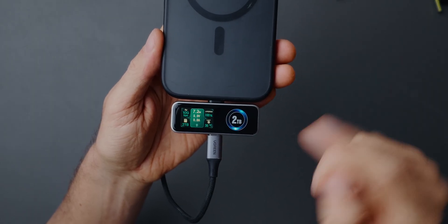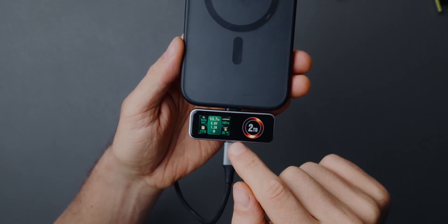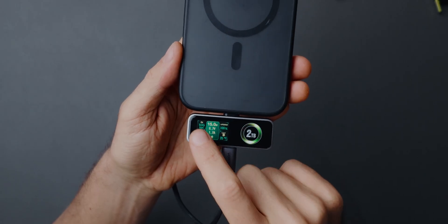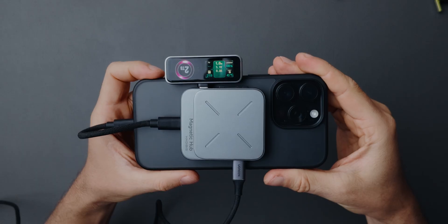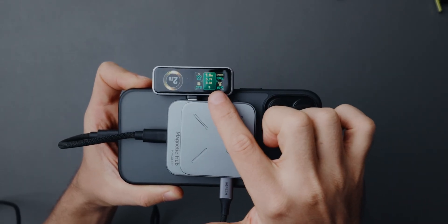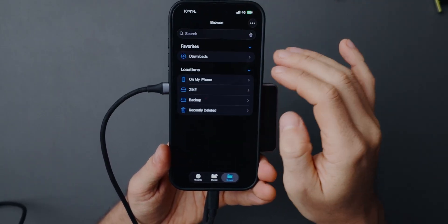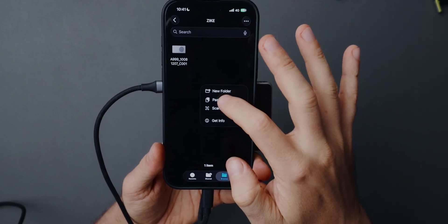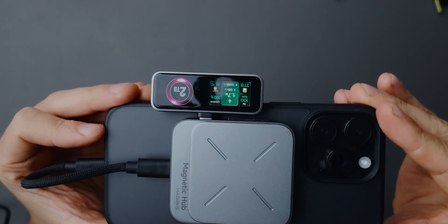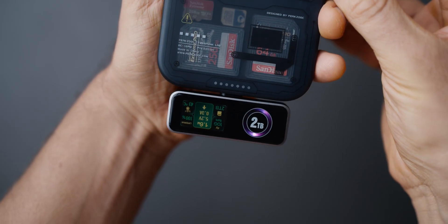Another cool thing about this device is the display on the back, which shows a couple of important things: the device's temperature, the lifespan of the device, the charging speeds if you are charging your phone through it, the overall storage capacity, and the transfer speeds of the connected device. If you are copying a file from an SD card to this storage device or vice versa, you'll be able to see the transfer speeds on the screen. These features are not revolutionary, but they are handy if you want to quickly check charging speed, transfer speeds, or backup progress.